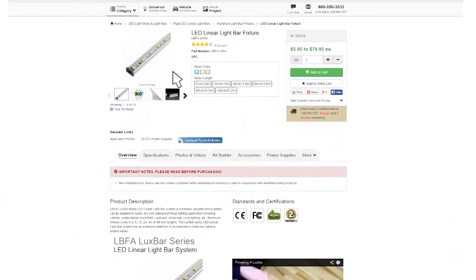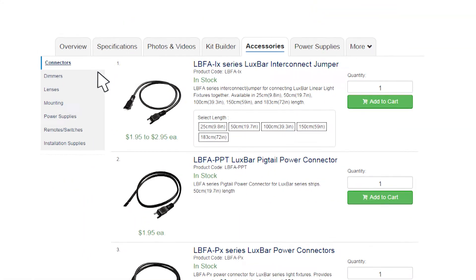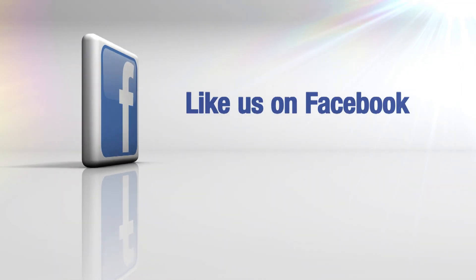Click the accessories tab on the store page to check out all of the available accessories for the LBFA Lux Bar Series LED Linear Light Bar Fixtures. SuperBrightLEDs.com — LED lighting for everything.